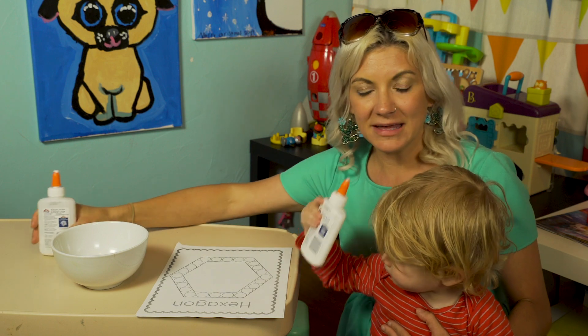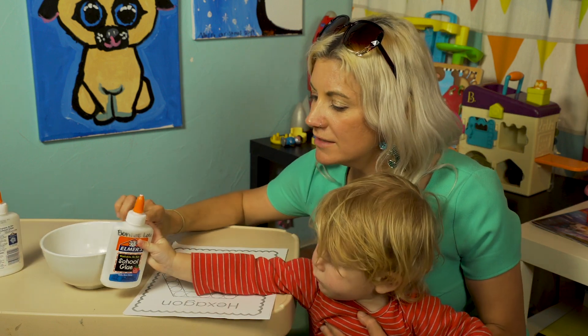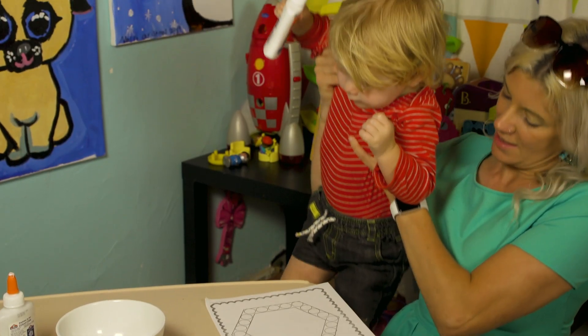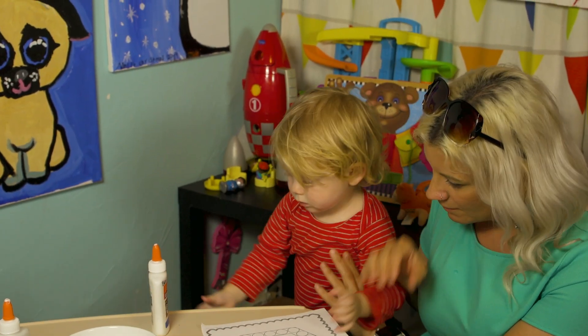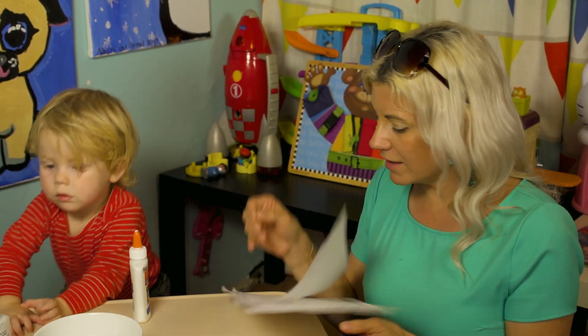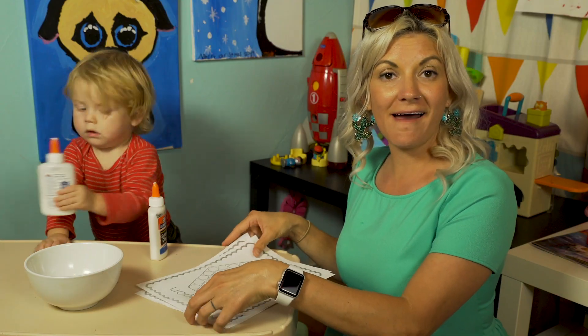Auggie doesn't have the patience to color his — he's ready to glue on his popcorn kernels. So I'm gonna set him down and let him start gluing. Auggie's gonna glue while I color.